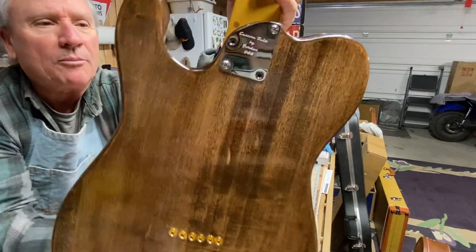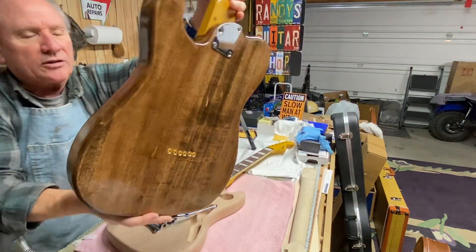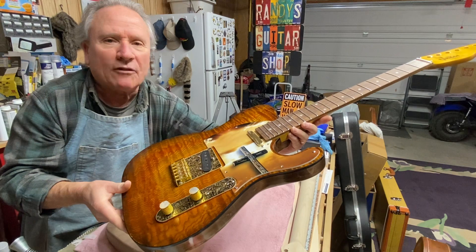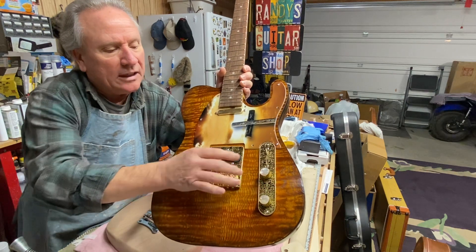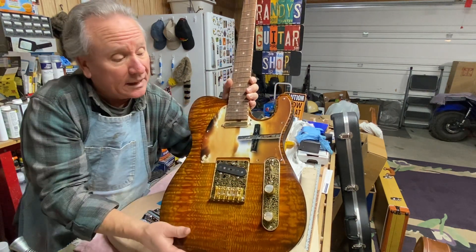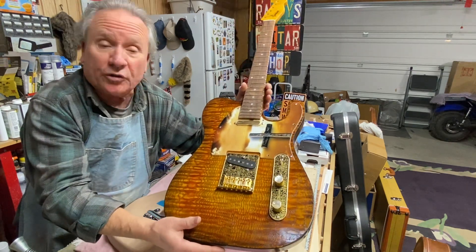This plate says number eight, but this is actually about number 12 — I built a couple, maybe three or four neck-throughs, and those don't have a plate on them. All of these are aftermarket pieces. It's got heavy-duty cloth wiring in it. I still have to figure out how to completely wire it up, but I'm hoping these pickups sound good — they're supposed to be.